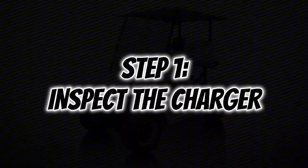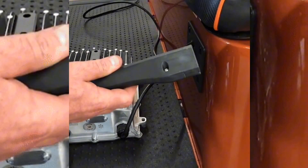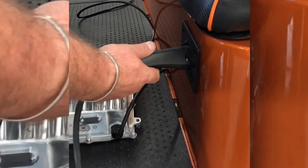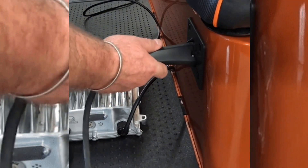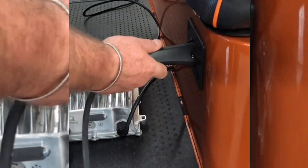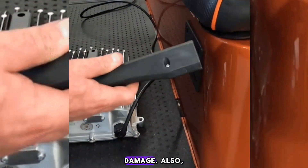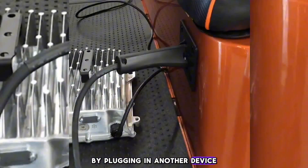Step 1: Inspect the charger. Sometimes the issue lies not with the cart, but with the charger itself. Check the charger's cable and plug for any visible damage. Also, ensure the power outlet is functional by plugging in another device.